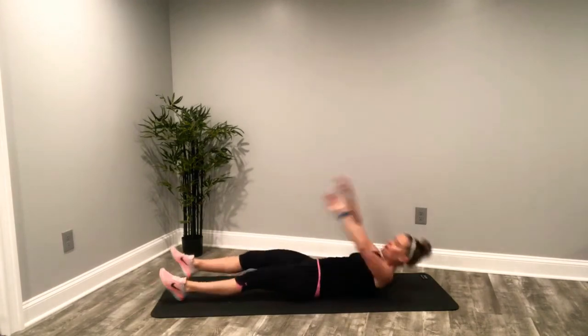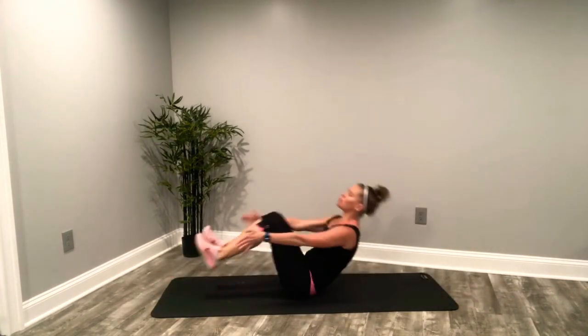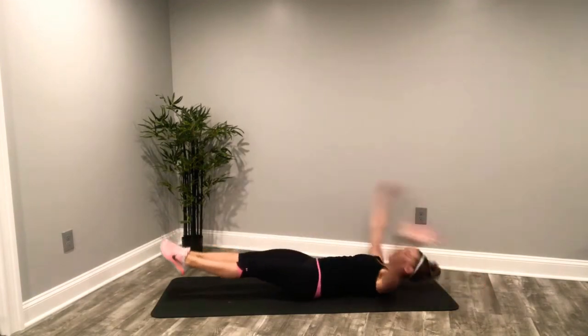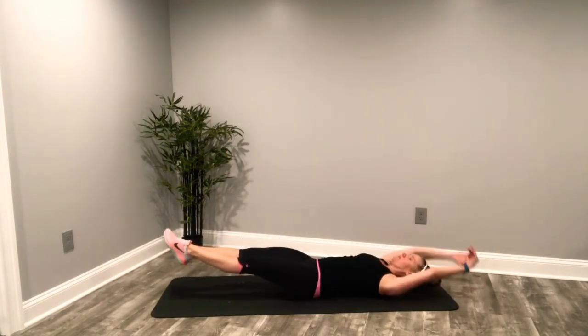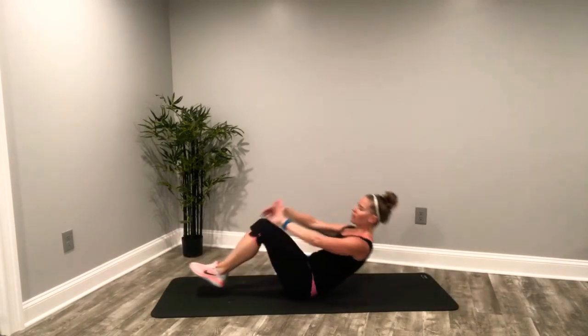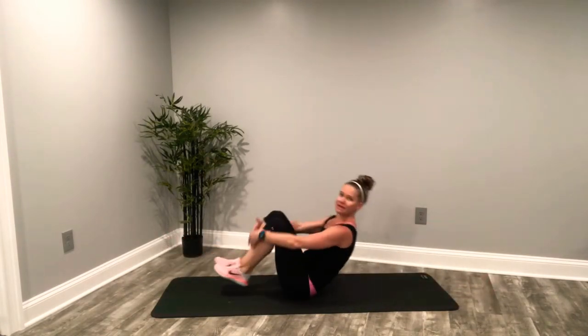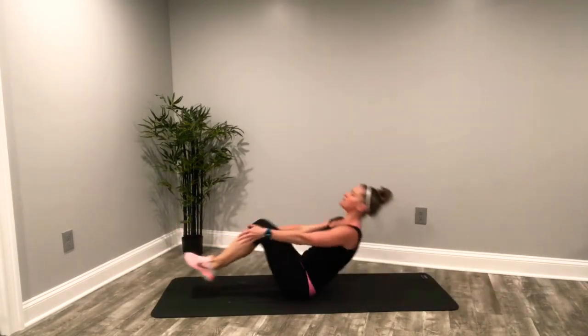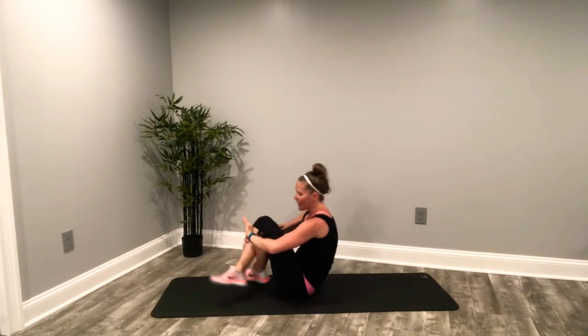Onto your back for your straight leg crunch — this is a shorter one. Legs long, keep them out there. Deep breaths. Inhale, force out that exhale. Last eight seconds, come on. Legs long, keep the feet hovering if you can. Last five, three, two. And up.